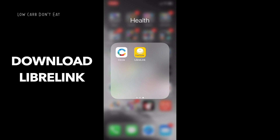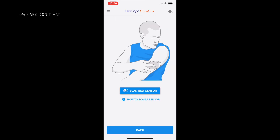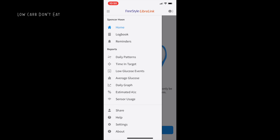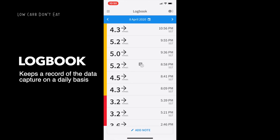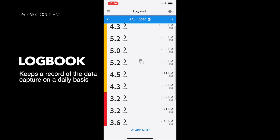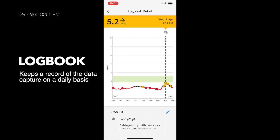Now let's talk about the LibreLink app itself. After downloading it from the app store and registering, at your home page you'll see the logbook function. Click on the logbook and whenever you capture data it will all be recorded on a daily basis. You can see all your scans — for example from the 8th of April I have all these readings. If you want to see the general trend on a chart, click on one of the readings and it shows the overall trend for the entire day.